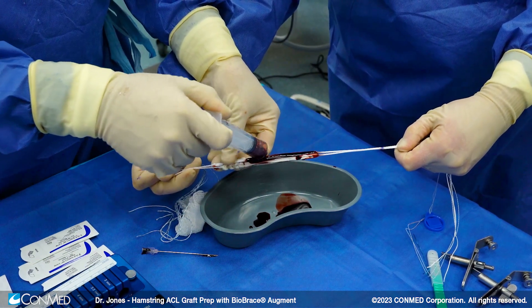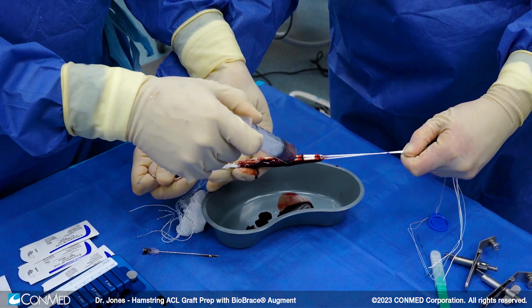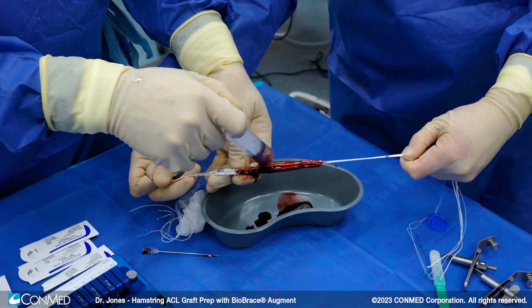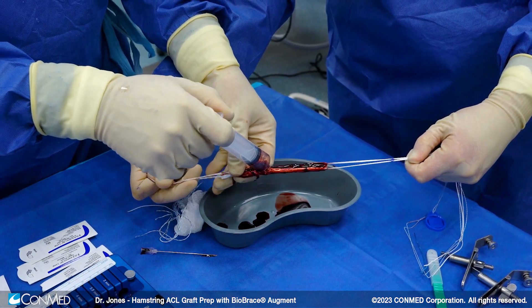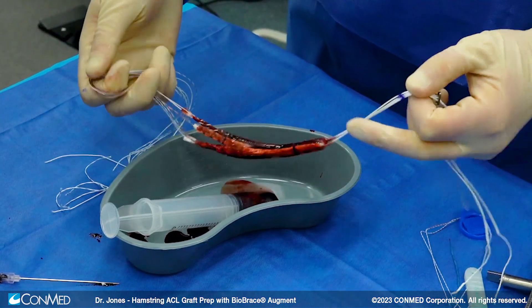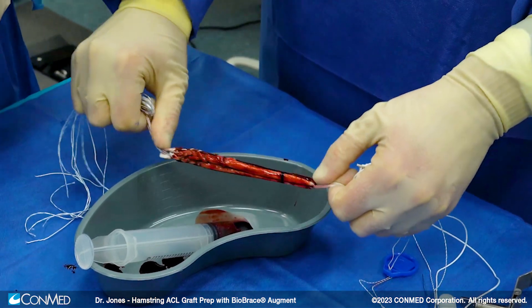I'll go between and get the allograft as well. I usually do this at the end — the graft has been tensioned appropriately, we've gotten rid of the creep, we're ready to pass it. So we put the blood on immediately prior to passage of the graft. There you can see we have now soaked our biobrace in the patient's blood, and the healing process has already begun.